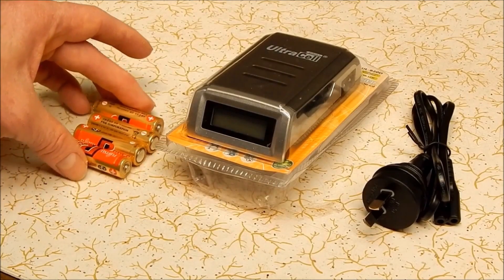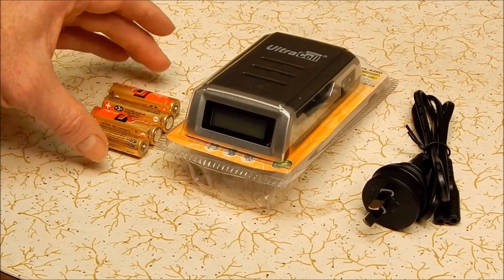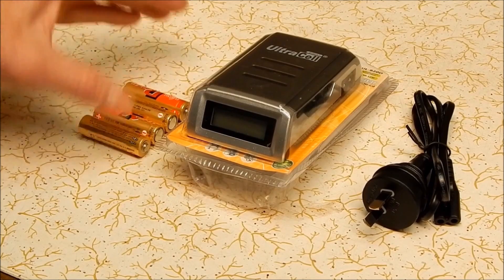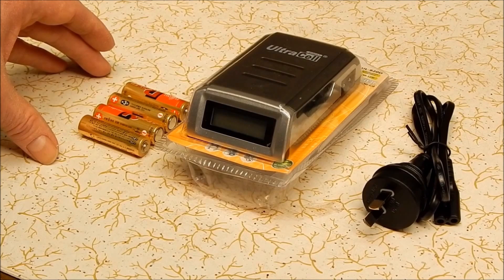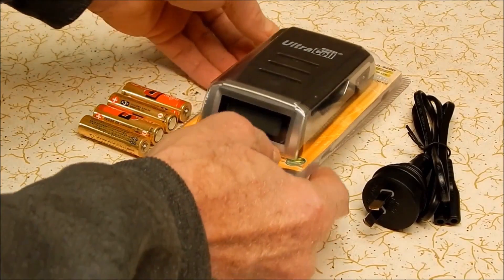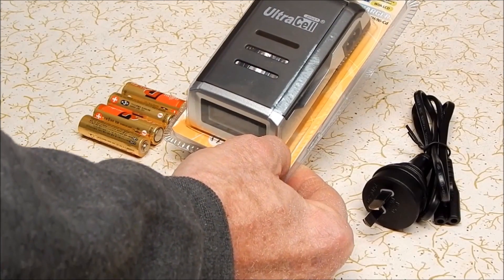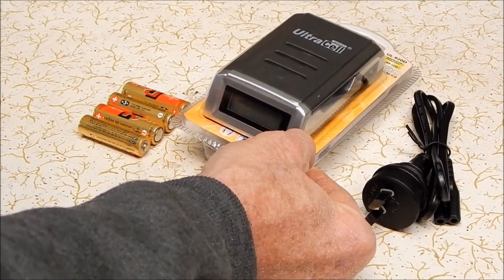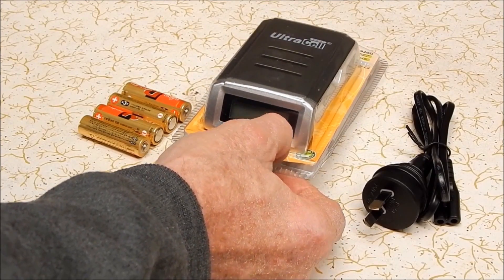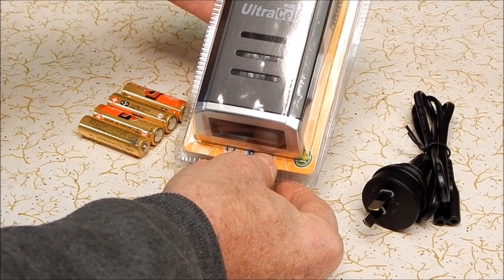When I got the Nikon it came with four ordinary AA alkaline batteries, and I used them until they ran flat — flat enough that the Nikon wouldn't run on them anymore. They still had some charge but just not enough oomph to get the Nikon going. So I got one of these cheap battery chargers off the internet. This one's called an Ultrasil and it cost me the princely sum of $16.88 Australian delivered. Ultrasil have a website and their range of chargers looks like reasonably good quality.